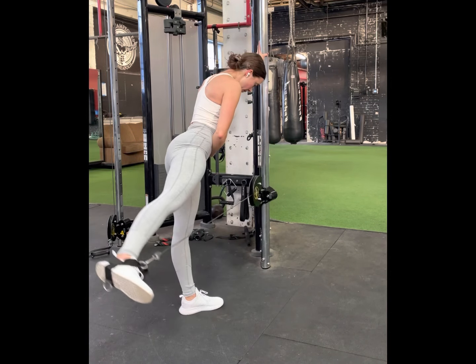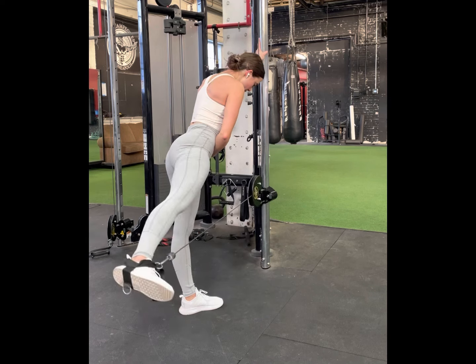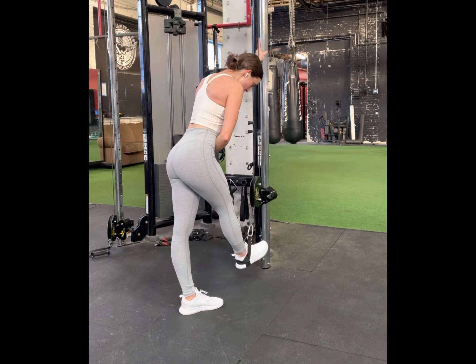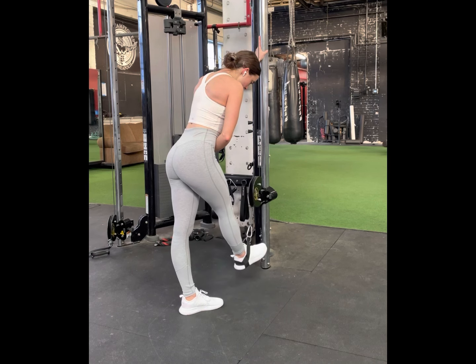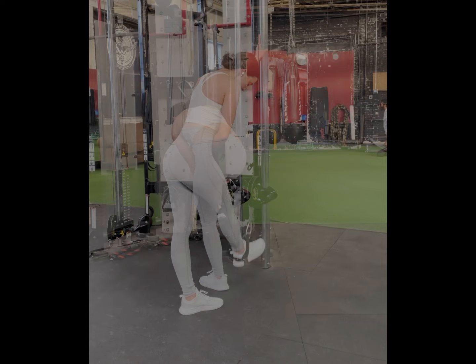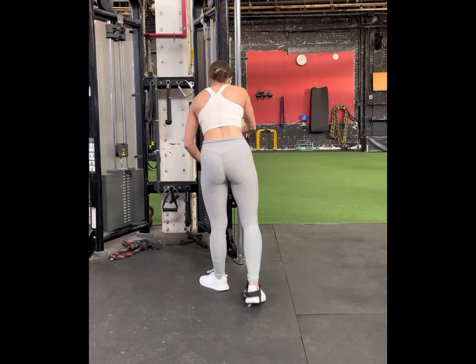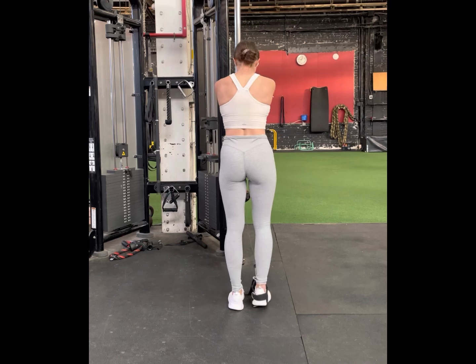For the glute kickback, we're not going to be standing square to the cable machine. Our body is going to be angled about 30 degrees to the side. Notice how my toe is not pointed straight at the cable machine — it's pointed slightly about 30 degrees to the side. We're going to set the cable at knee height, not at the ground, for this exercise.